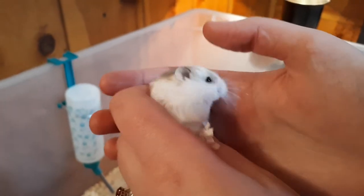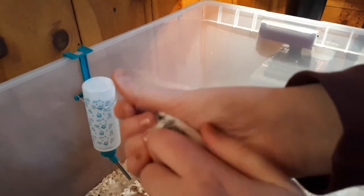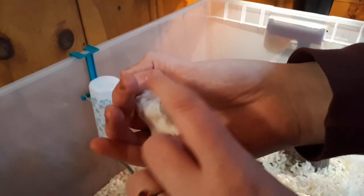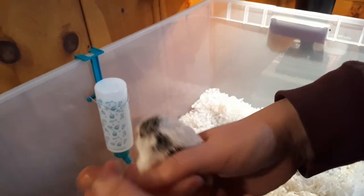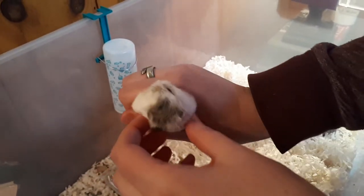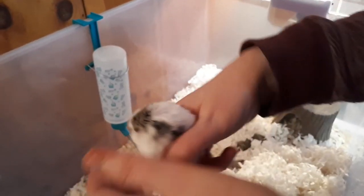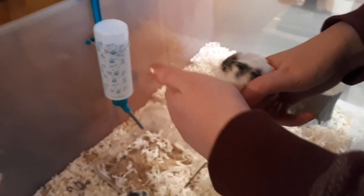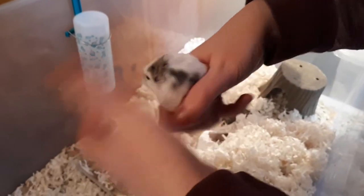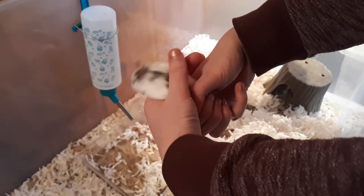Next up we have a pied. This is the agouti coloring, but more broken with patches of the agouti coloring mixed with white. They also don't have noticeable eyebrows. This little one's got face splotches — that's the official terminology. So this is just the agouti coloring but with patches on it, and that is called a pied.